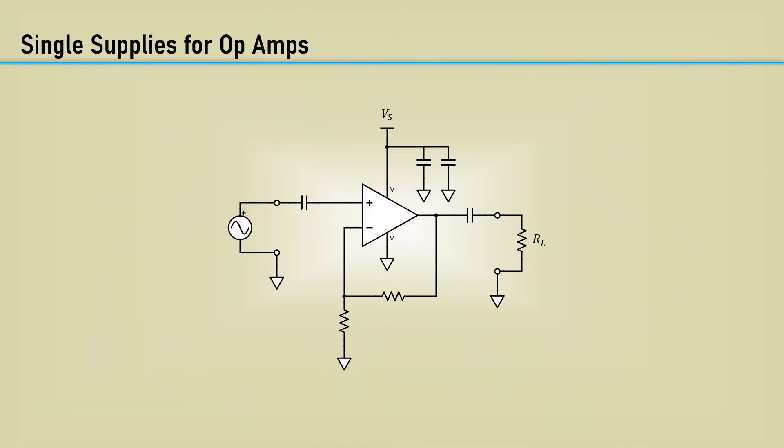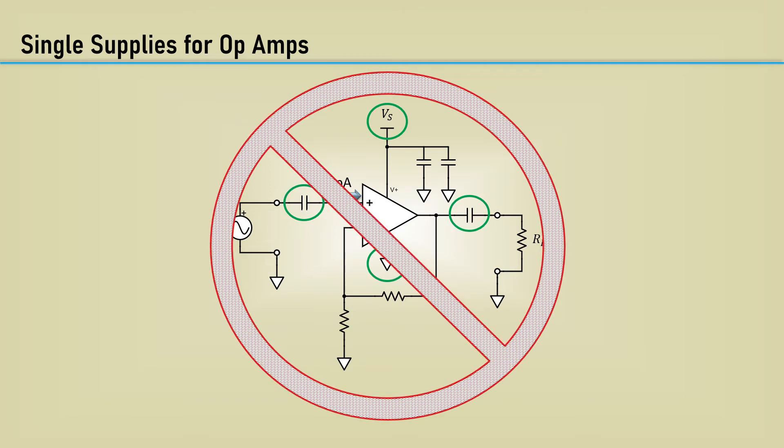Let's start with the non-inverting amplifier configuration. It should be easy to operate it on a single supply — just connect the positive rail to the positive DC source and connect the negative rail to ground. We will just capacitively couple the inputs and the outputs. Well, there are major problems with doing this. First, the input current is on the order of picoamps, and it would take hours for the input capacitor to settle. Therefore, we need a bias supply at the input. But even if we did, the amplifier has DC gain, so any DC bias on the input will get amplified as well. This is the wrong approach to single supply operation.